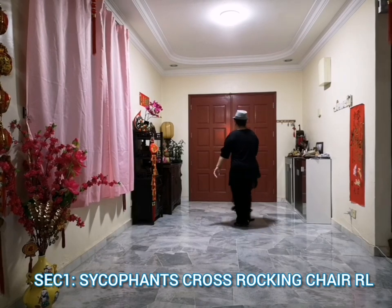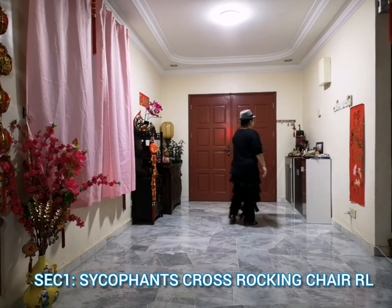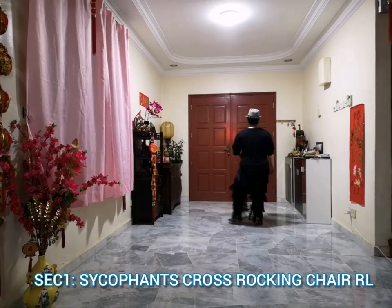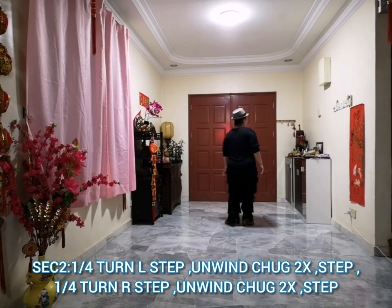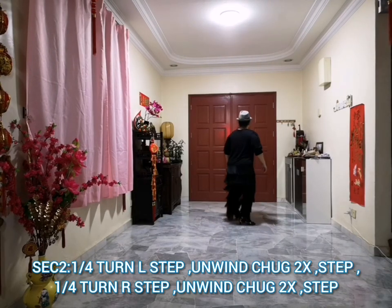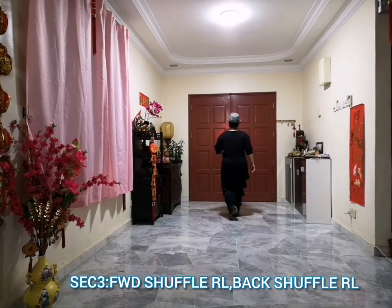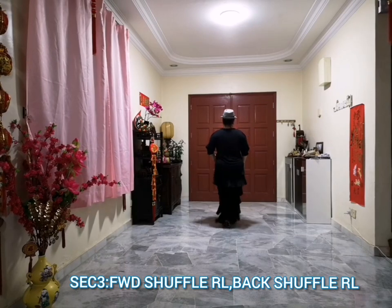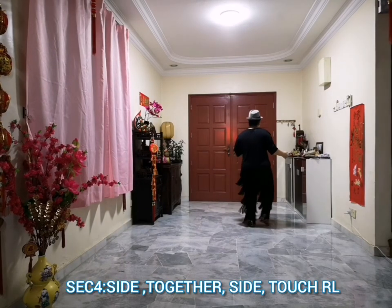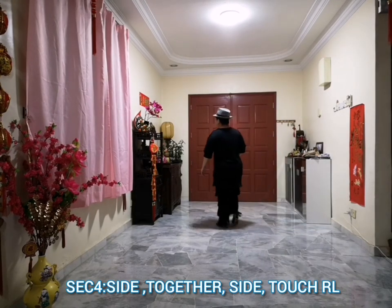C: 1 and 2, and 3 and 4, 5 and 6, and 7 and 8. 1, 2, 3, 4, 5, 6, 7, 8. 1 and 2, and 4, 5 and 6, and 7 and 8. 1, 2, 3, 4, 5, 6, 7, 8.